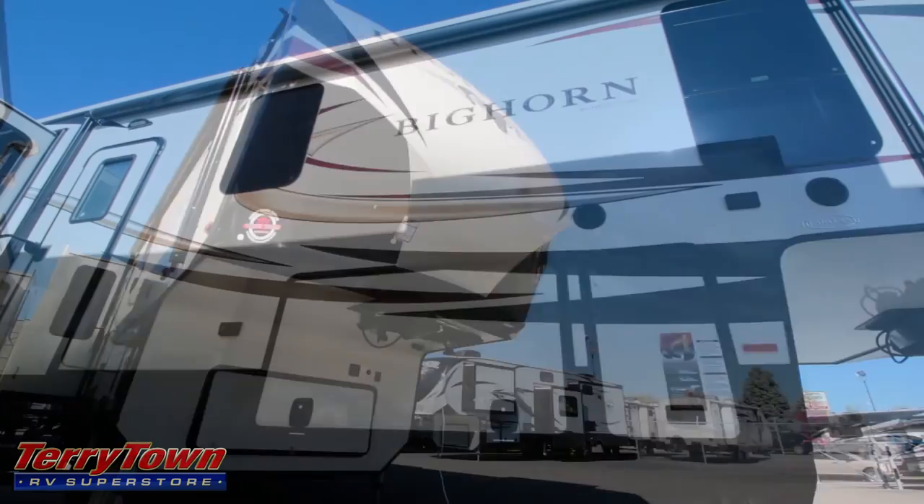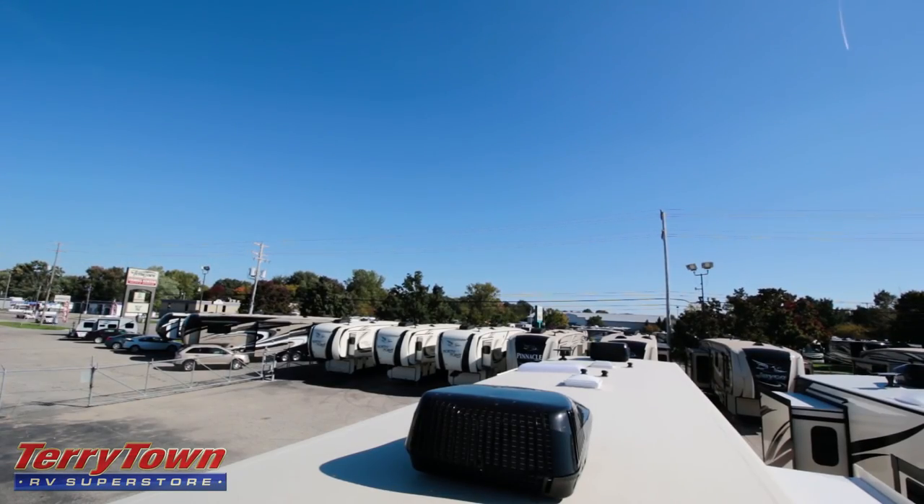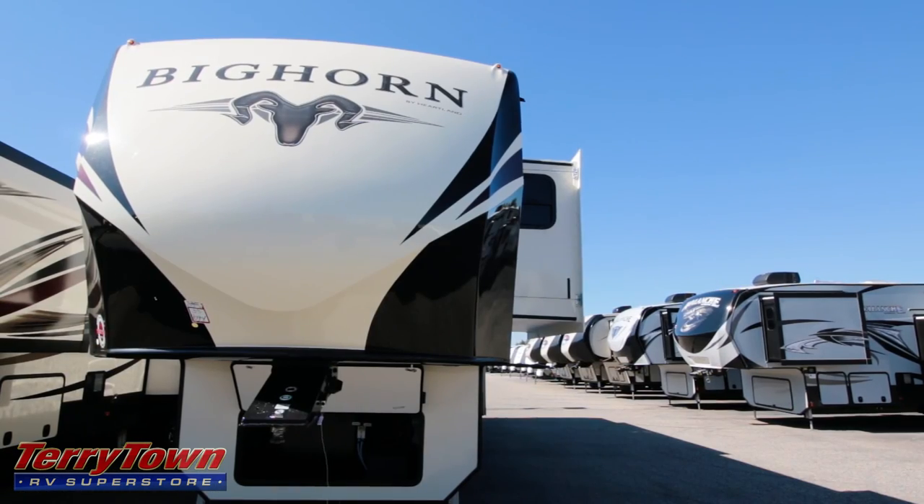It has some other great features too. It has lights on the steps, a coffered ceiling inside, a six-point auto-leveling system, a Lippert pinbox, and anti-turn technology. This is a really great unit — the Bighorn 3675EL. So let's get a look at some of these storage compartments and look around the unit.